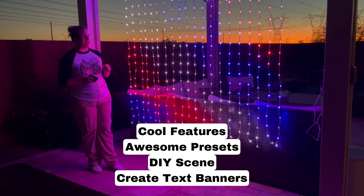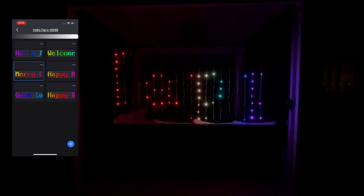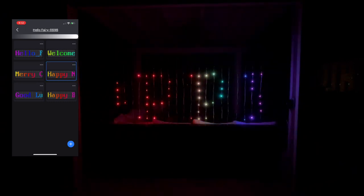We're all super pleased and super excited. I wanted to show you some of the features with these lights. You have the text feature — it's really nice and dark, so I'm hoping you guys can see that. We have one that says Merry Christmas, Happy New Year. You can also create your own, and I just put one in there that says 'follow me.'